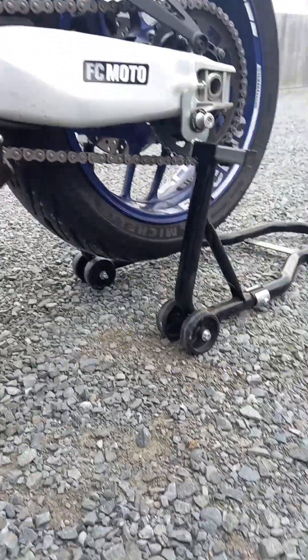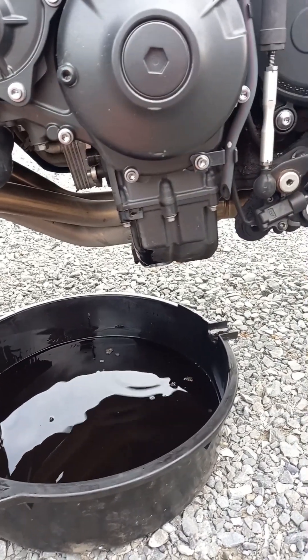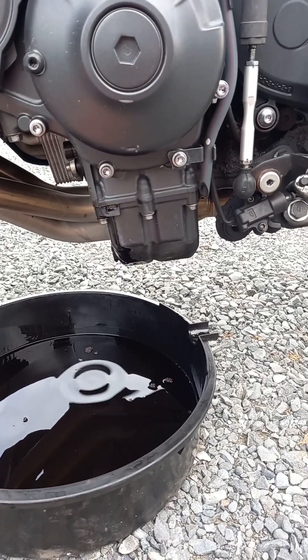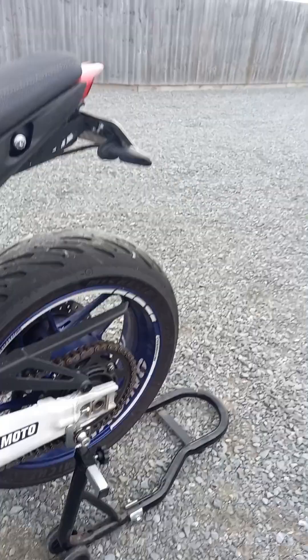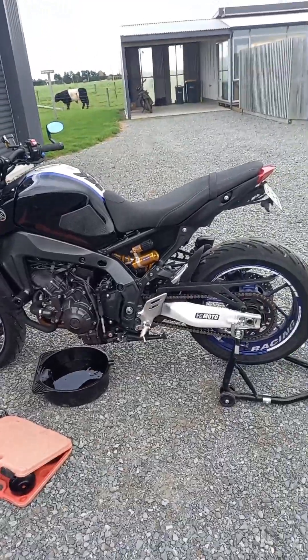As you can see, we lifted it up with the paddock stand to get all the oil to drip out. Hopefully we get all the oil out — still dripping. All right, most of the oil has dripped out now. Time to put it back together, so it's time to open this.